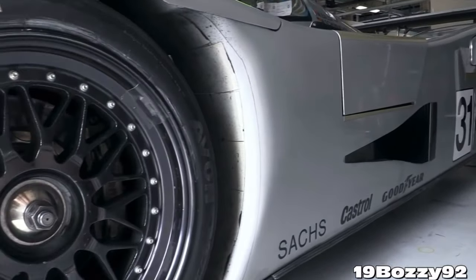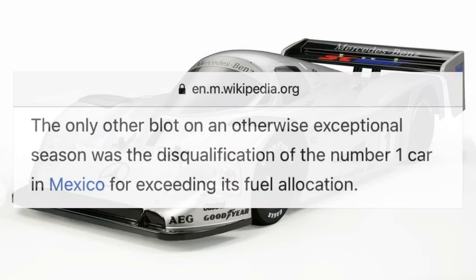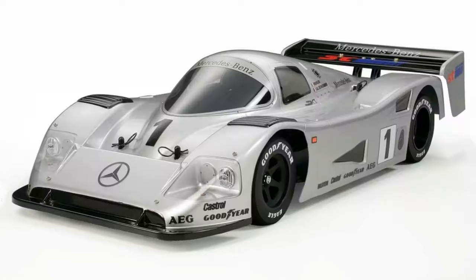There is one very special factor that makes the number one car different from the other four. Cars two, three, four, and five finished the season — but car number one was a cheater car. It turns out the car Tamiya is re-releasing was disqualified in Mexico for wrongful allocation of fuel. That makes this livery extra special.